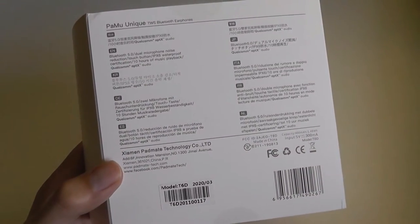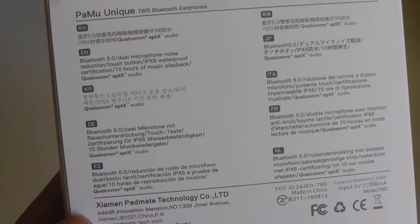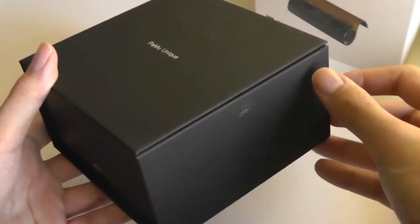With the battery case, you get a combined total of around 30 hours or so. It does have quick charging as well, so you can charge it for about 10 minutes and get an hour of usage.